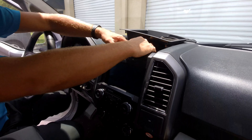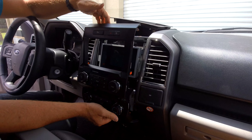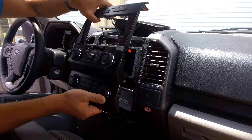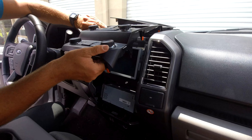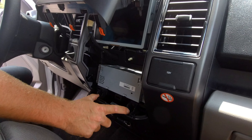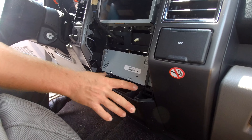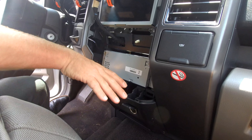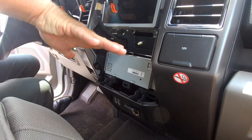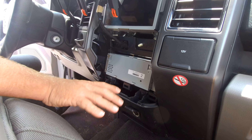Once you do that you can just pop this panel out — it's held in with retaining clips at this point, so just pull it out and set it aside. Now for those of you who have the center console, it's a little bit different at this point. There'll be an extra little panel right here you'll need to remove with two screws. You remove those two screws, pull out that piece, and then you actually have to lift up on the tray on your center console. Just note that.